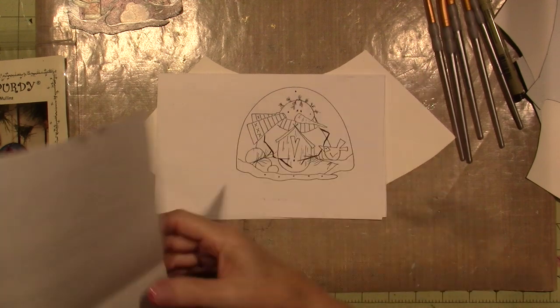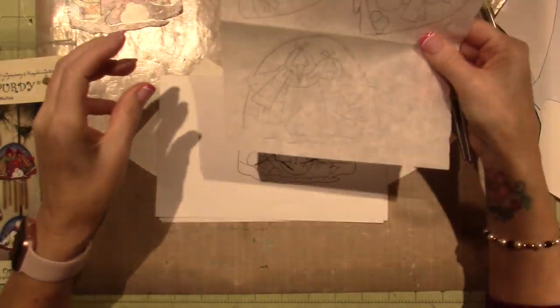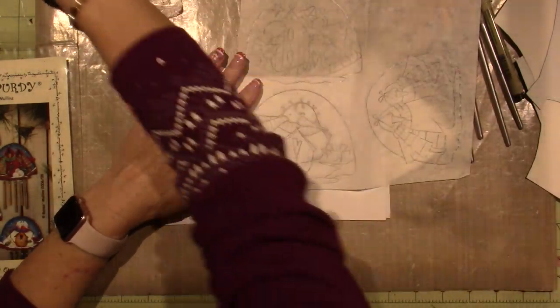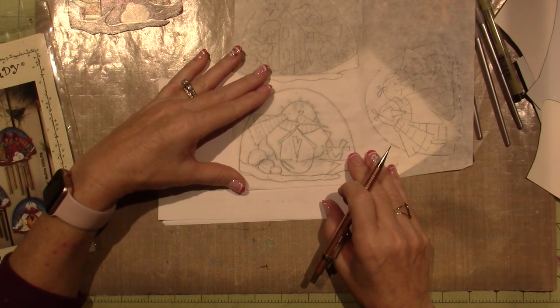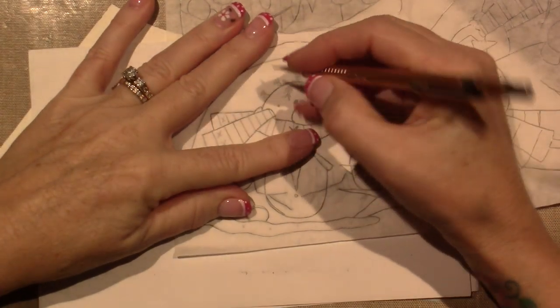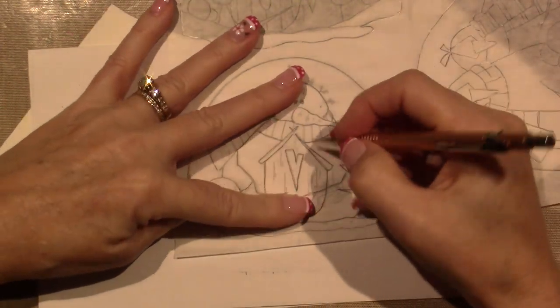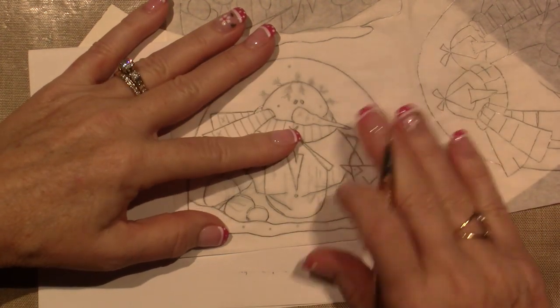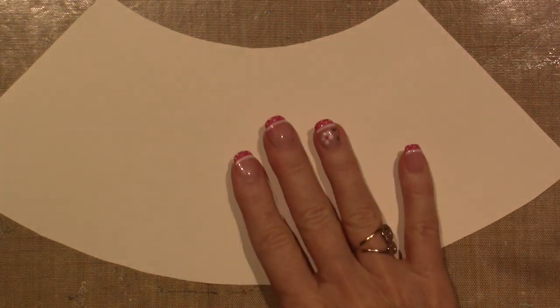So what I've done is here's the tracing — this is the pattern by Renee Mullins. You need a piece of tracing paper, lay it on top, and trace with your pencil. I like to trace just the main lines and do the detail freehand, but you can trace every little detail if that makes you feel comfortable. This is what you'll use to put the pattern onto your surface, which I'm using 90-pound watercolor paper cut out using a template that my husband created a PDF for you guys.